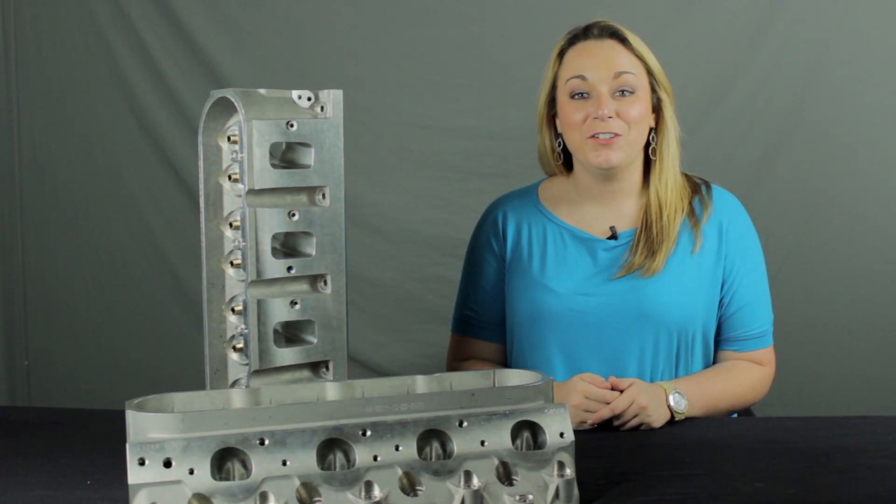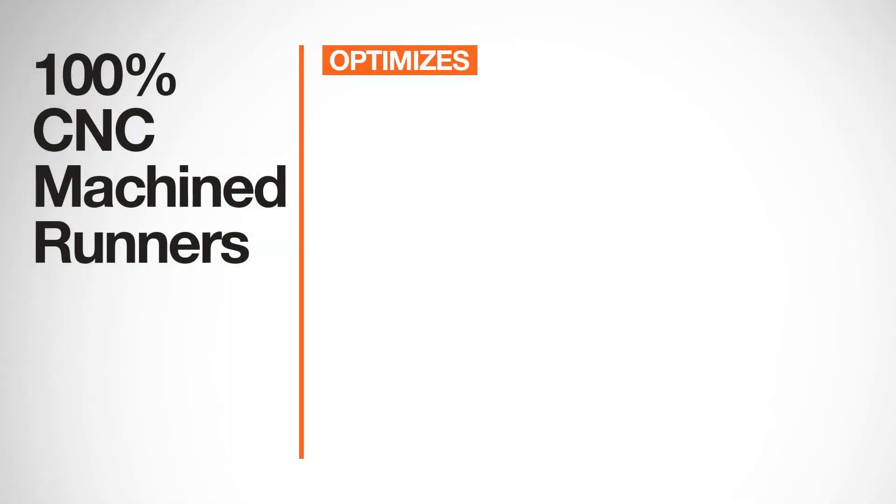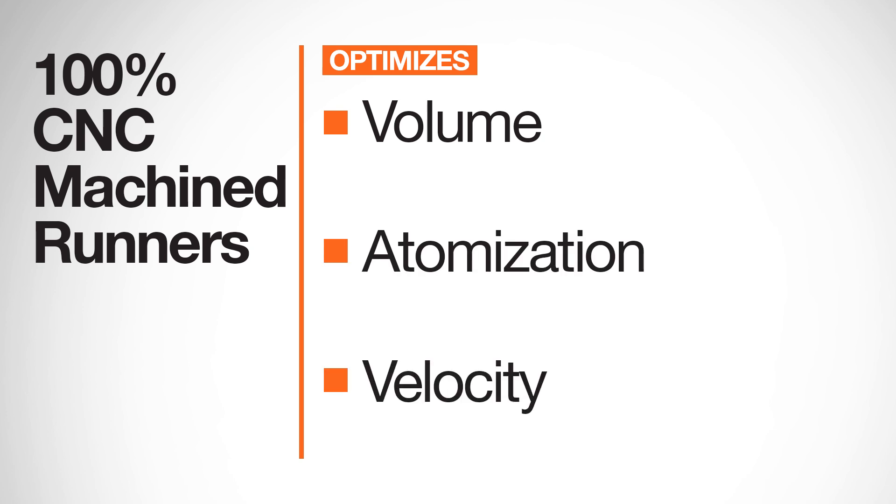This provides a better line of sight into the cylinders and allows for improved short-turn flow performance. Don't worry — the port location is unchanged so your factory intake manifold will still work. Opting for 100% CNC machined runners optimizes volume, atomization, and velocity.